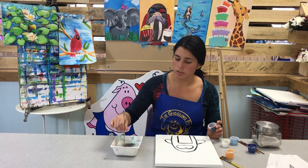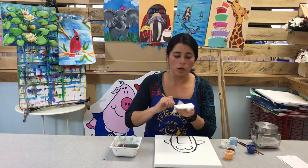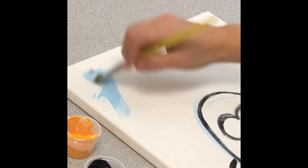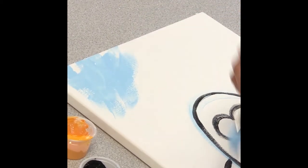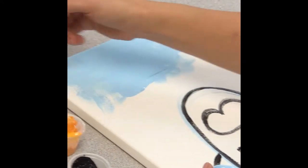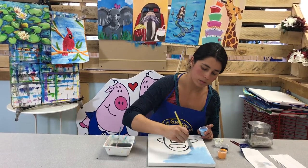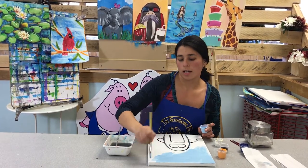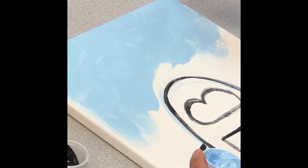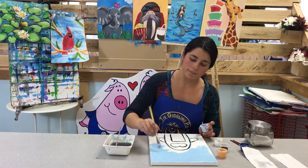Now clean your brush. We're going to do the background in light blue using the big brush — make sure you clean it very well, because if you get black in it, it will be darker than you wanted. You could do a different texture on your background to imitate the sky — up and down, left to right, or criss-crosses. It's up to you. Art is just an expression of yourself, so just have fun with it. I like criss-crosses — it mimics a winter background feel.